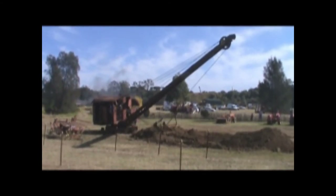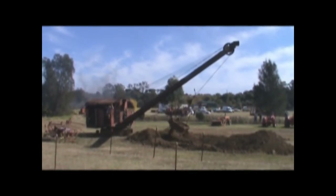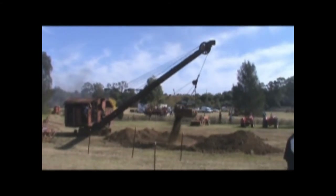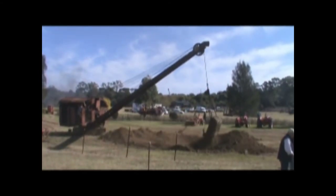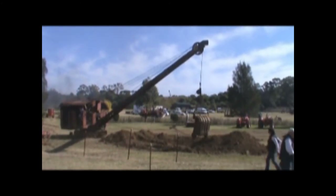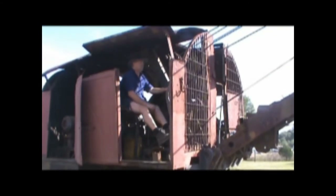That was a good pull. Now the thing is to pick it up without dropping the load, cart it back to where you want to drop it, try not to spill it all, and drop it somewhere near roughly where you'd like to put it. And now look at what's actually involved in doing that — this is the control setter.